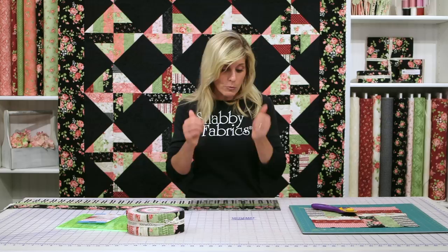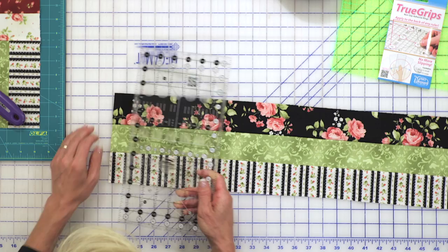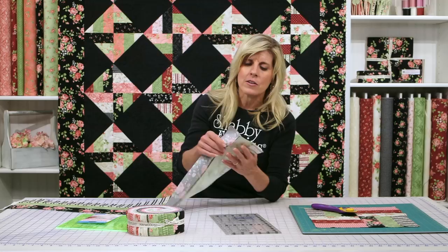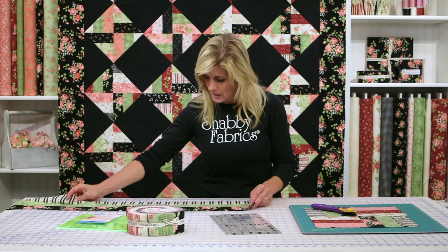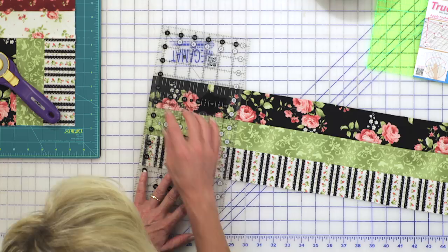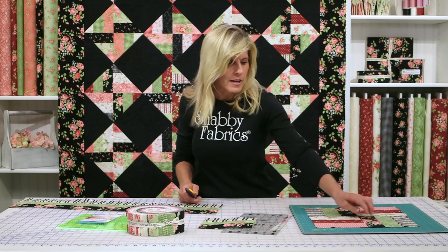Once we've confirmed we have six and a half inch strips, I'm going to take my Creative Grids ruler — this is six and a half inches wide, which I love, it's so easy. When you sew strip sets together, a lot of times the edges aren't exactly squared up. Go ahead and use your ruler just to clean up that edge. You want everything to be nice and square, and I'm making sure I'm square to that edge with my ruler, and I'm just going to go ahead and cut each block.